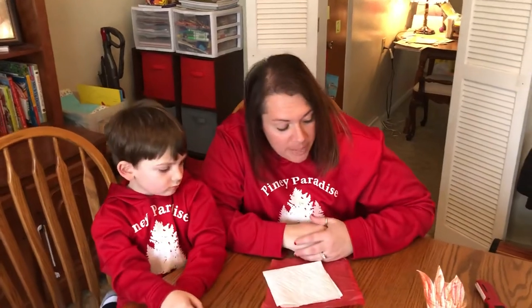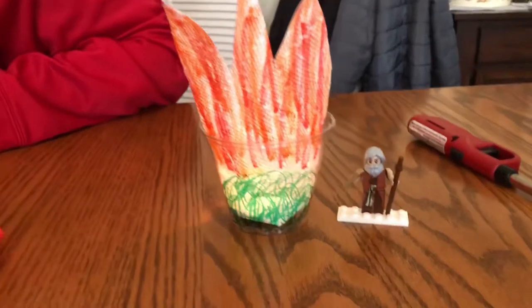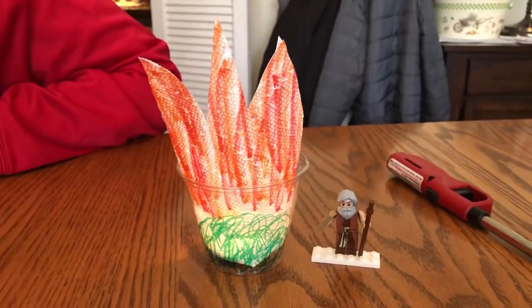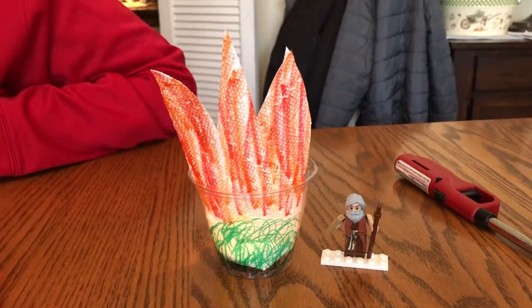Today we are making a burning bush. This is the example — I actually did a test run today since my rainbow didn't work out. We happen to have a Lego Moses, so there he is with the burning bush.